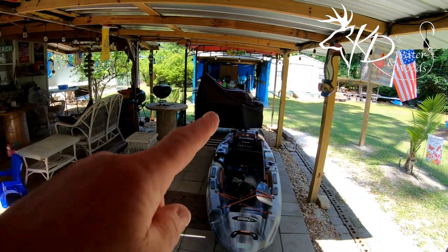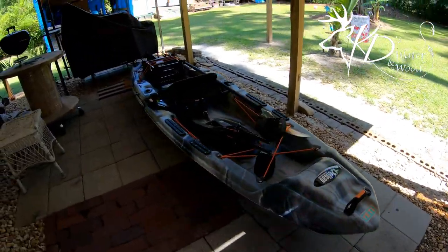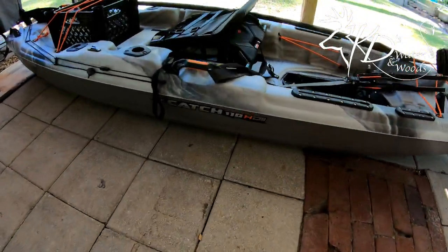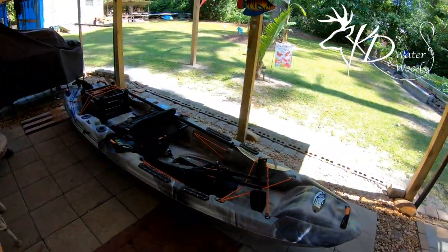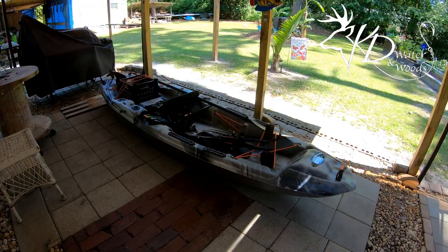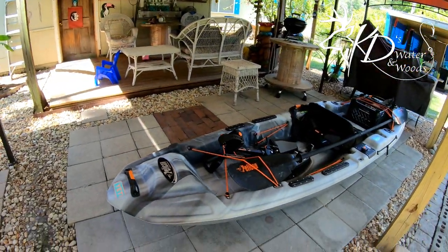I got it up under my overhang here where my smoker is and where I do a bunch of my grilling. I went out and bought the Pelican Catch 110 HD2. This thing is awesome. I started to get a 12-footer but I got to looking at this one. I got it from Academy Sports in Tallahassee, Florida and I really like it.